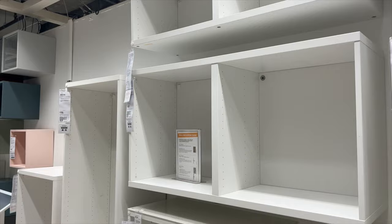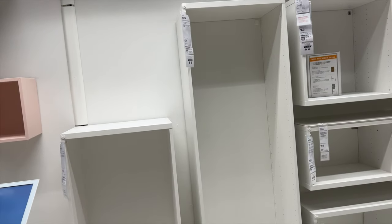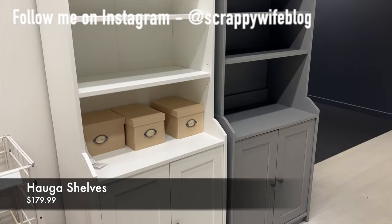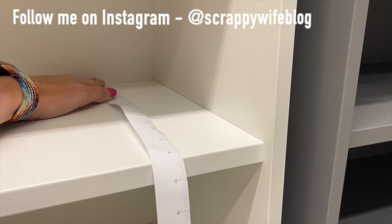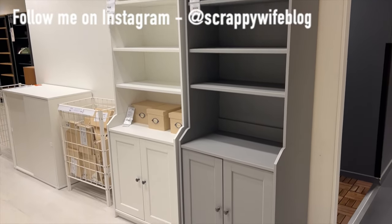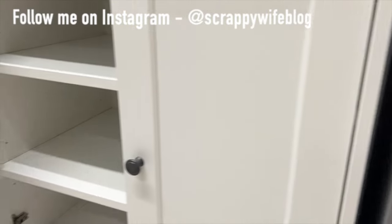Flexibility is key in your craft space — having things that can function as your creativity evolves is so important. The last piece of furniture I found that would work really well were some slimmer cabinets. This style was really nice because they didn't take up much room width-wise, and while the shelves were not deep enough for paper, the bottom cabinet definitely would be and would fit in almost any craft space. And of course, the ALEX drawers are also super functional for a craft room because they are so shallow — they fit a variety of supplies. So many craft supplies are small; you don't want to buy huge bins because your supplies are going to get lost, and you're going to spend a lot of time digging through them instead of enhancing your creativity.